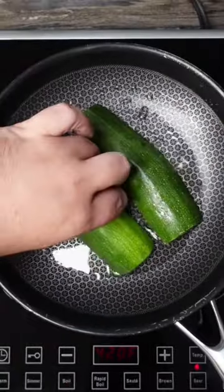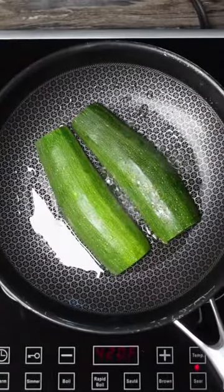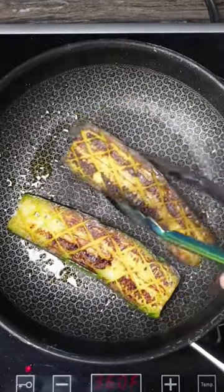Add a little oil to your pan and then set your zucchinis in, cut side down. We're going to let those fry for about 15 minutes until they're nice and golden brown.